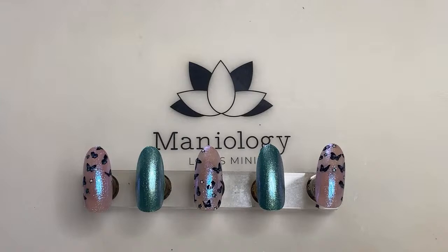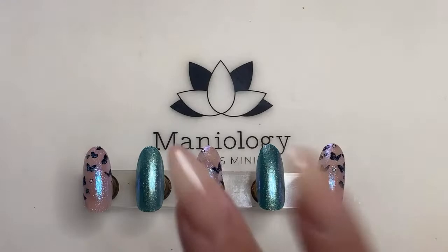Hey everyone, it's Devon from the Maniology team with our weekly live every Tuesday at 1:30 p.m. Hawaii Standard Time. You can find us here on another nail stamping journey. Whether it's a tutorial, technique, or hack, we're here to discuss the details with you and we're so happy you could join.